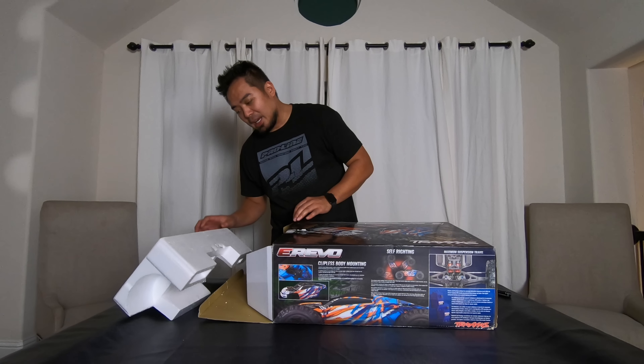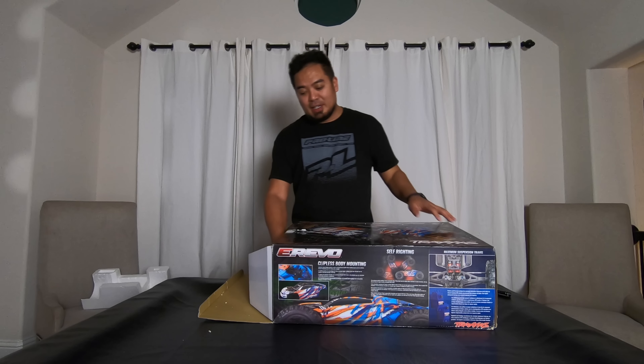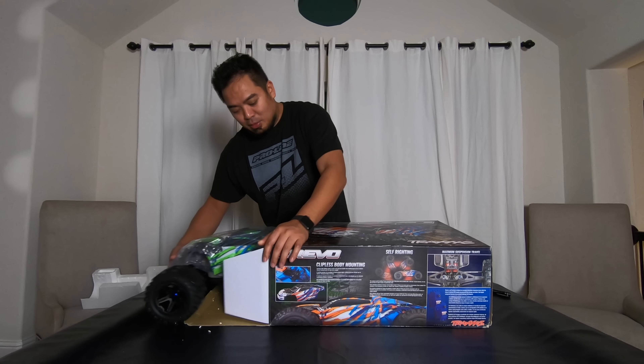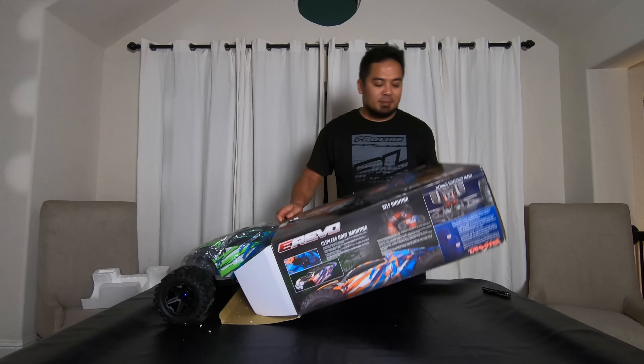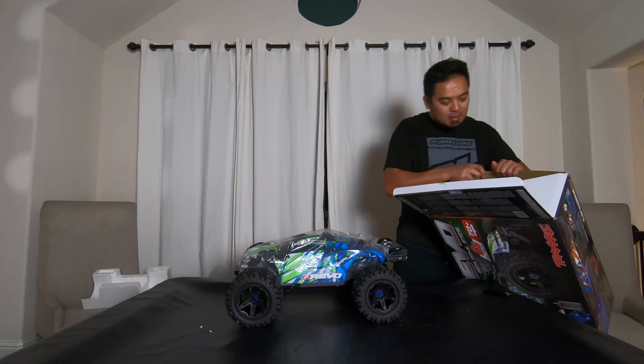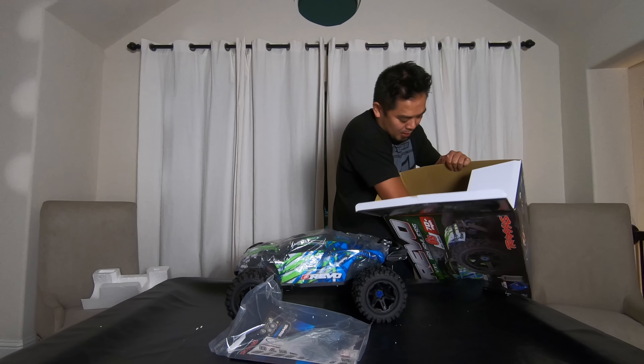This box was actually already opened at one point. The hobby shop DRC World bought it from a guy who had this thing brand new and never used it, so it is brand new.